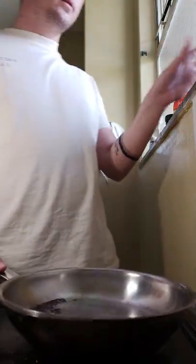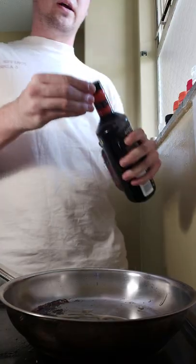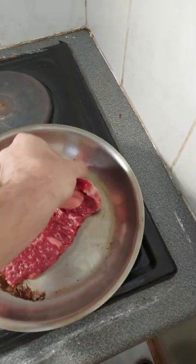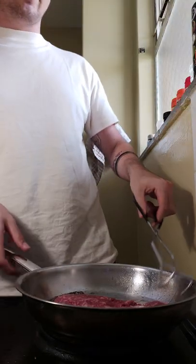Stainless steel pan, use a little bit of oil. Normally the wagyu is enough, but I've never done this before so we're gonna figure this out. After about 30 seconds, give it a flip.